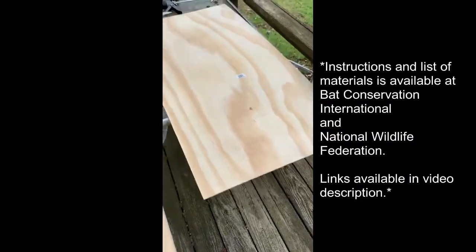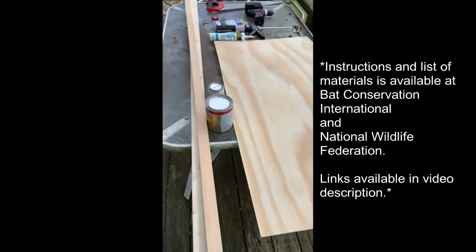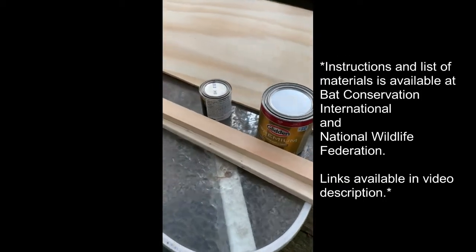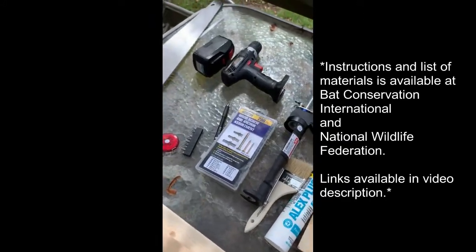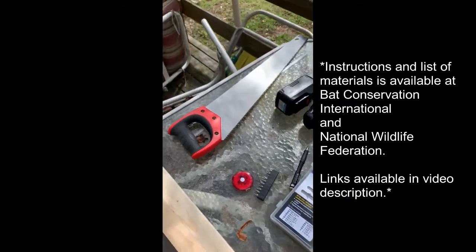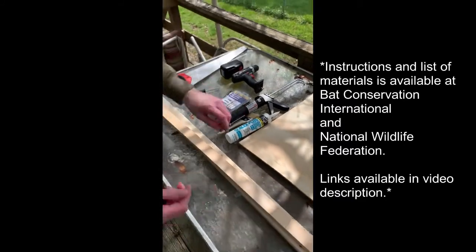Our first step to build our bat house is to collect all the materials you need, including plywood, cuts of pine, exterior grade stain and primer or paint, a caulking gun with caulk, exterior grade deck screws, paintbrushes, and a saw or table saw. We got all these materials at our Home Depot and local home improvement store. You can also use materials that you may have lying around the house that fit some of these descriptions.